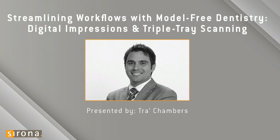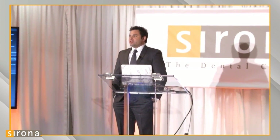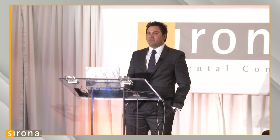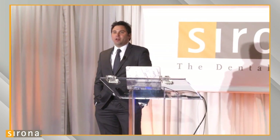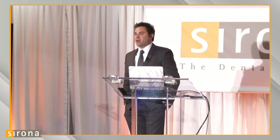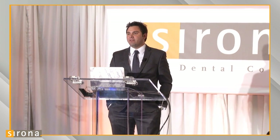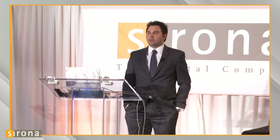My name is Trey Chambers and I am president of Express Dental Laboratory out of Norman, Oklahoma. A big part of the way we structure our lab is around what we call model-free dentistry — essentially fabricating crowns and bridges without the aid of a hand model, milled model, or printed model. We're able to provide doctors with well-fitting crowns produced in an expedited amount of time with exceptional fits, accomplished with monolithic crowns using digital technology.